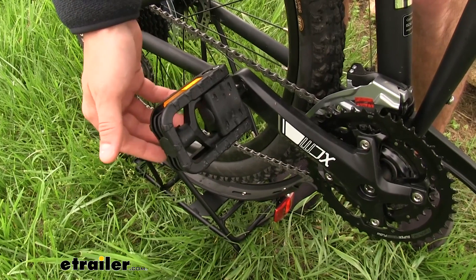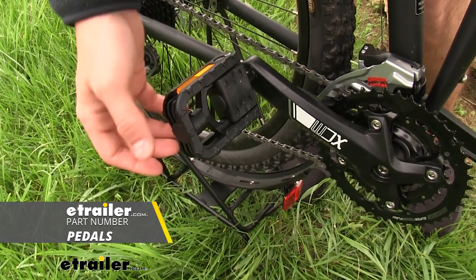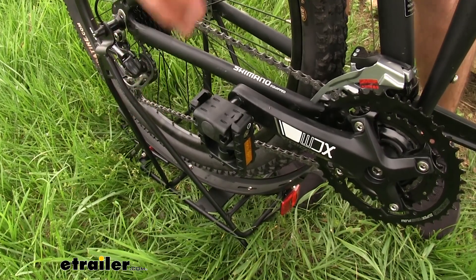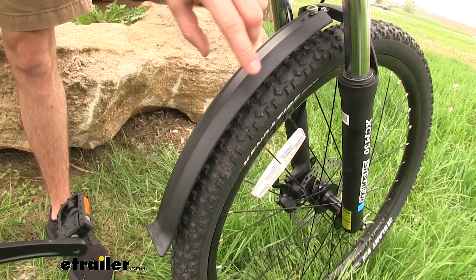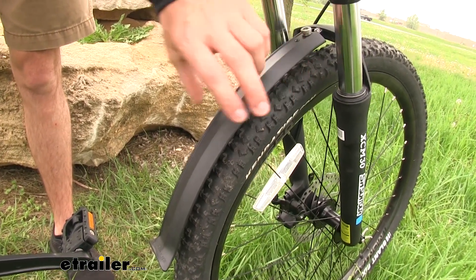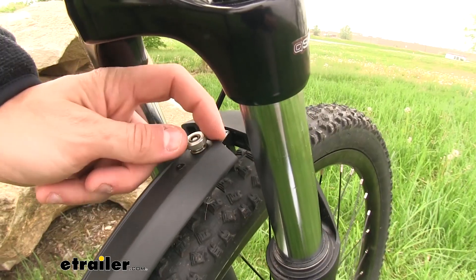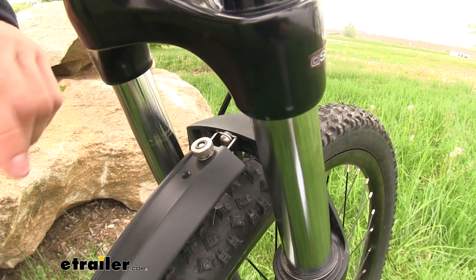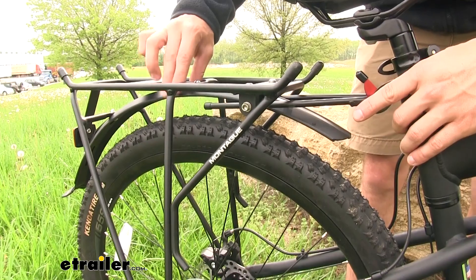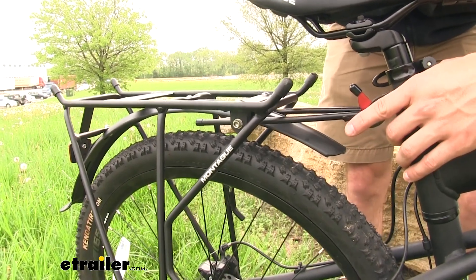One add-on we want to mention on our Paratrooper Pro is the folding pedals from Montague — these are sold separately here at etrailer. Just fold the pedals up to conserve a little more space when folding the bike; it can make all the difference. We're also going to have two fenders, one on the front wheel and one on the back. Those are nice additions to make sure the bike isn't throwing up mud and dirt on you while riding. They're easily removable if you don't want them, and you can fold the front one down when folding the bike — just loosen that knob and it folds right down. The rear fender is integrated onto the rack stand and helps prevent rock and dirt being thrown up.